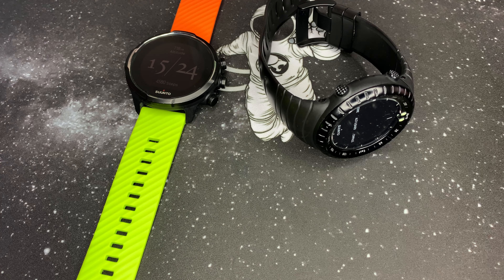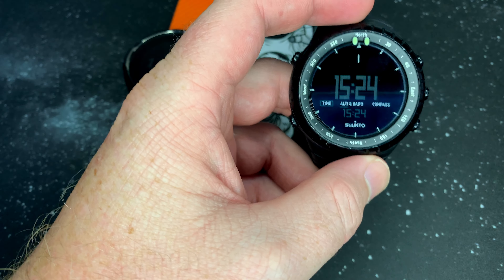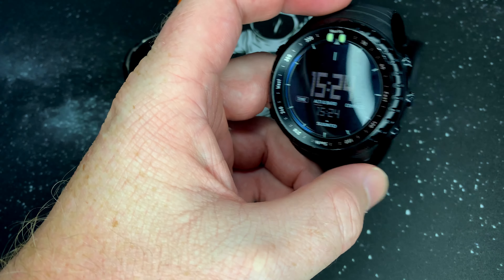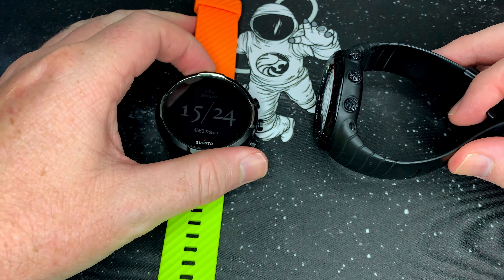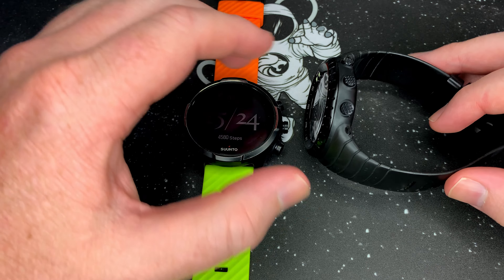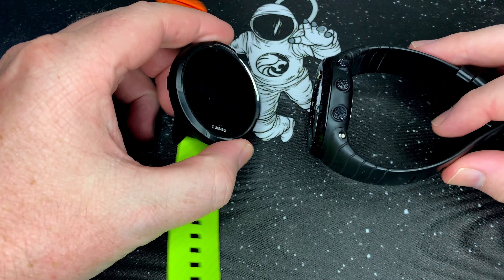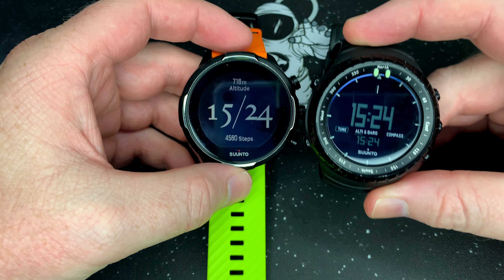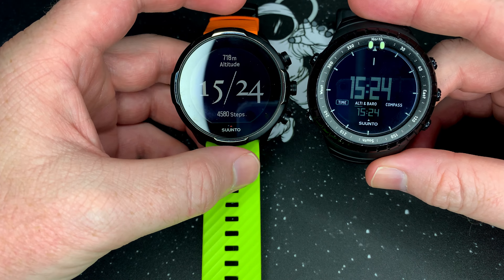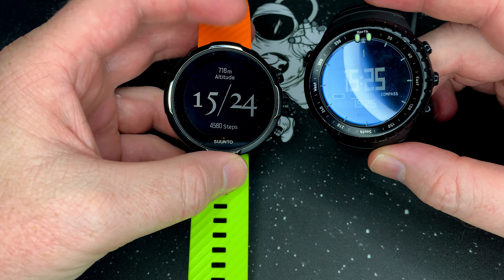Hey guys, welcome back to the channel. With the new release of the Soontu Core Alpha Stealth, I thought it would be pretty cool to look at the Soontu Core. I don't have the Alpha Stealth — I would love one — but I've just got the plain Soontu Core all black, and I thought let's in a sense compare it to my Soontu 9 Barrow. Now I know they're two completely different watches, but let's look at physical size between the two, which I haven't seen anybody do yet and it's quite interesting.